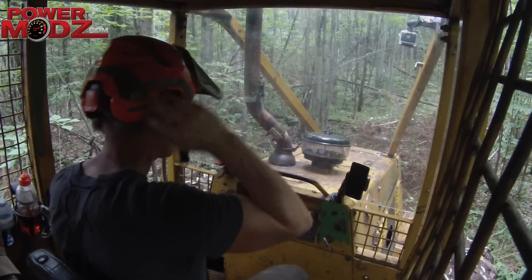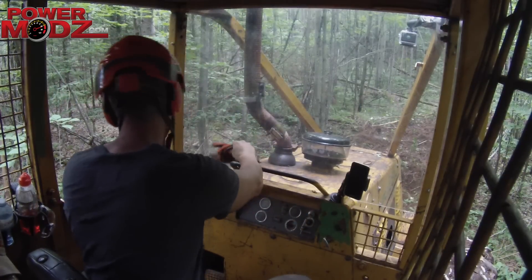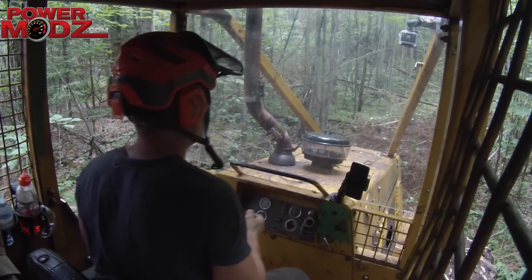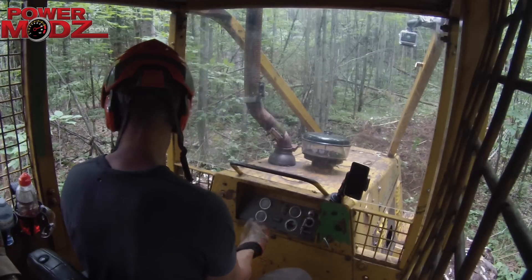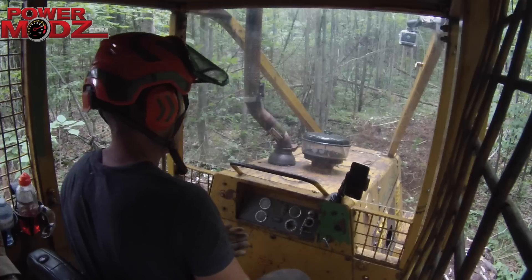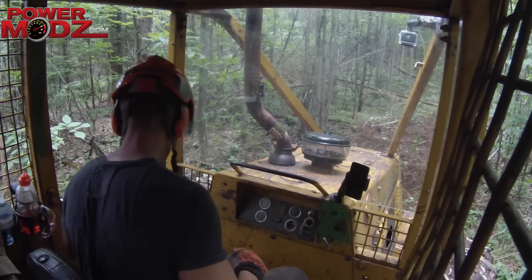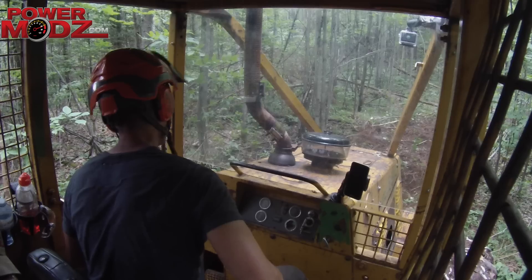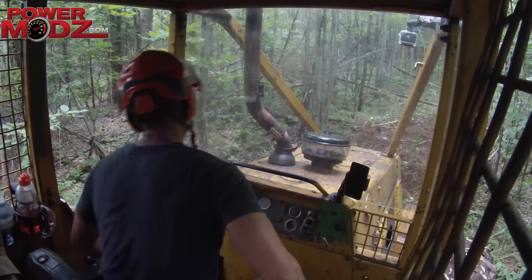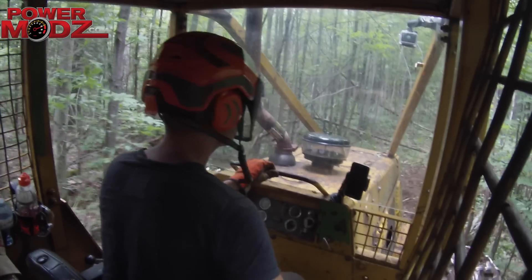We're going to try something a little new and different and do a voiceover while I'm rolling through with the old skidder here. There I am getting ready, got my Protos helmet on made by Pfanner. I know it looks a little goofy but it's a good helmet, nice and comfy, and it's actually a lot quieter than the other ones.